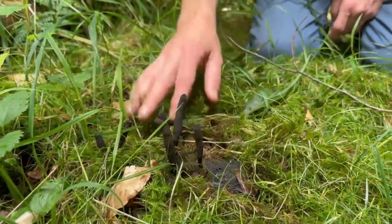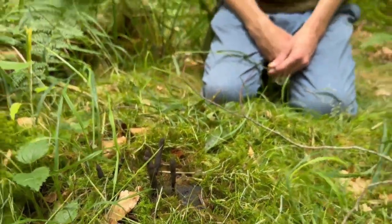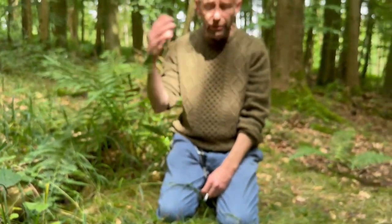And what you've got there are its stromatas, its fruiting bodies, and the spores will literally just sort of come out of the outside of those fruiting bodies.